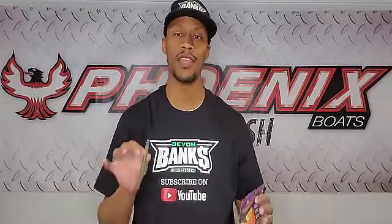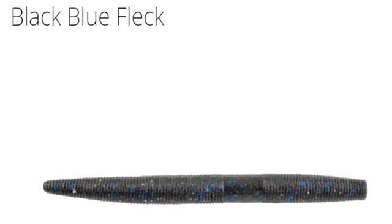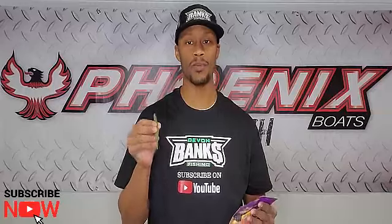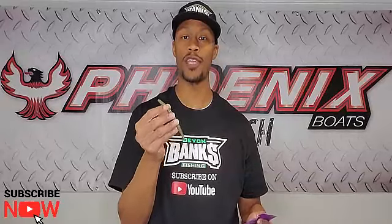Last but not least, we're going to cover the bottom. I'm going to use the good old-fashioned Texas rig using the Berkley General 5-inch in two colors. I'm going to use baby bass in stained to clear water, and if the water is stained to muddy, I'm going to go with black and blue fleck. What's great about this bait is it has the Power Bait Max Scent — fish are going to be caught 45% more because of what this bait puts out in the water. I'm going to cover those same areas, fishing a little slower — around docks, pitching around wood, skipping around laydowns — working it very methodical and slow back to the boat until I come across the bed.